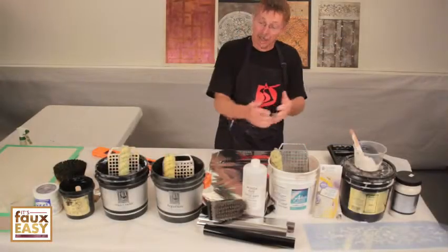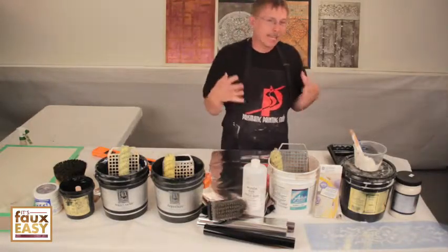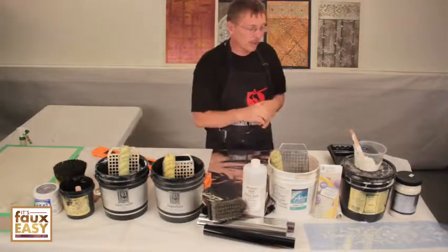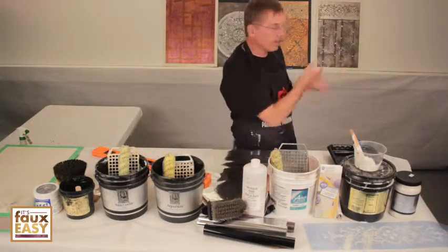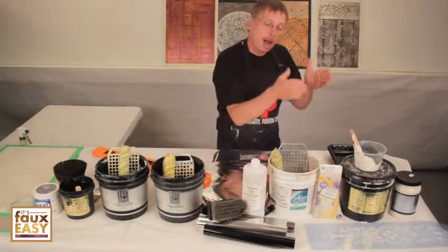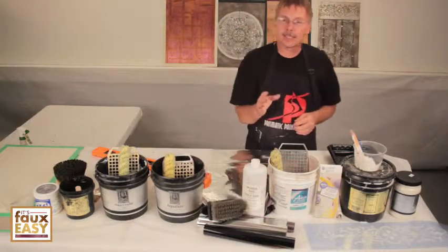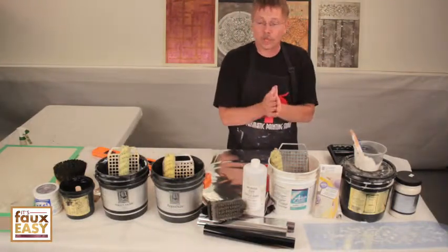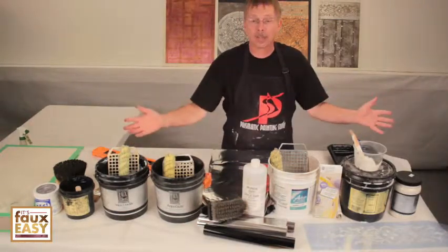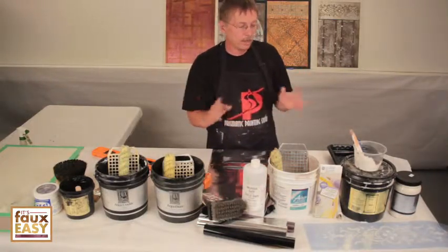There are a lot of materials for this particular finish because of all the steps involved, but the end result I think is just spectacular. For Bedazzled specifically, I'm going to talk about the exact colors used. They come in a sample kit at a very low price point — if you try to buy all these individually it costs hundreds of dollars, but the sample kit is close to $30, so a huge savings.